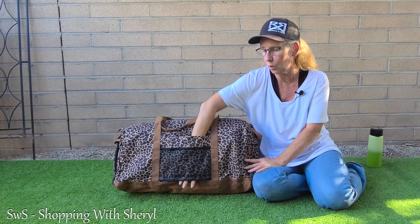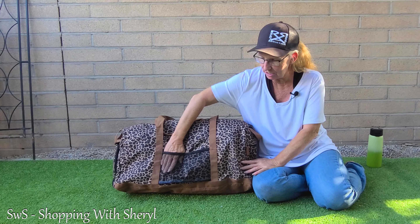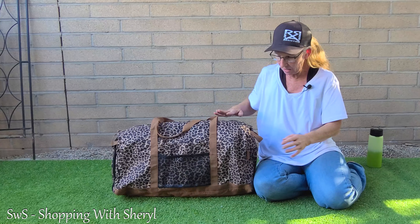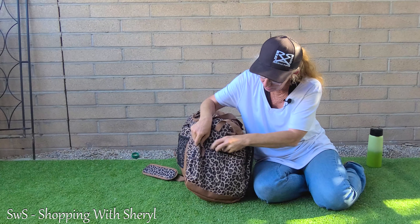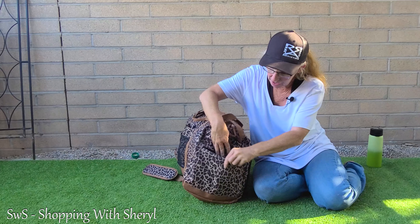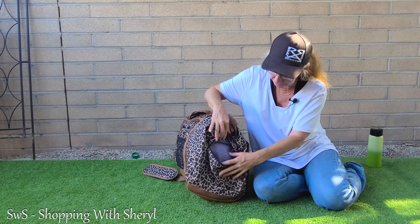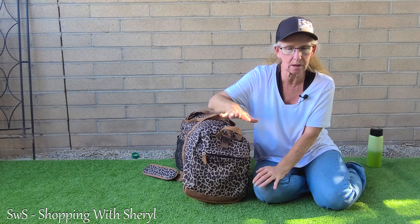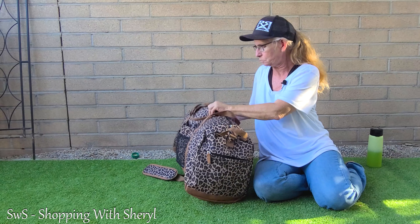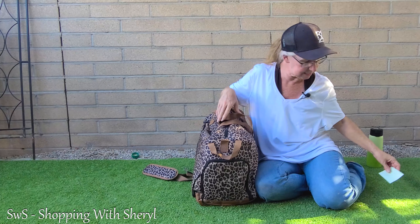There's also a strap with little loops so you could attach anything. Let's flip it around and look at the back. On the back the straps are really well attached, and there's an open sleeve piece. I believe that's a luggage pass-through — if you have a suitcase with handles that come up, this bag fits over them. I'm pretty sure that's what it's for, but I could be wrong.